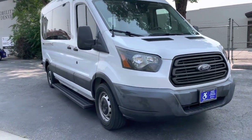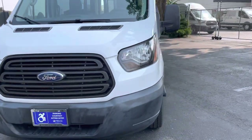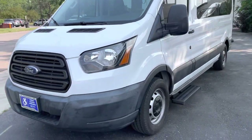We're going to check out this 2016 Ford Transit with the rear lift — a little walk-around video to point out any items that I find.